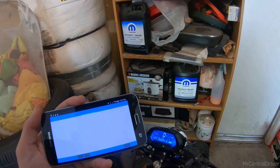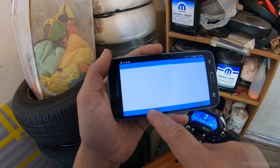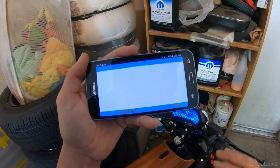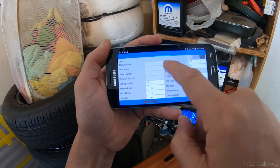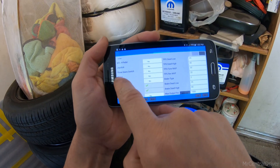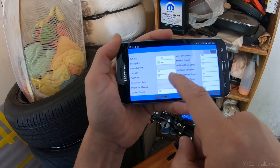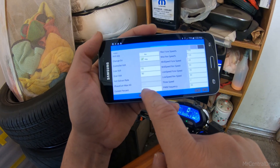I believe the password is probably just 0000 or 1234, something like that. After you click this — I'm already connected, so that button isn't working for me — go over to 'read.' It takes a second, so don't keep spamming the read button. This will tell you the controller name and all the settings you can change. I had boost on because someone mentioned it, but I had issues with that being on.